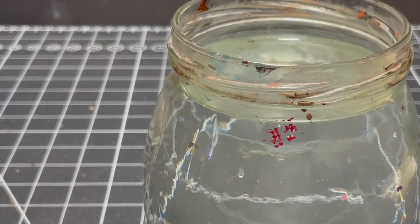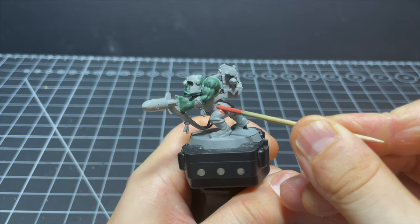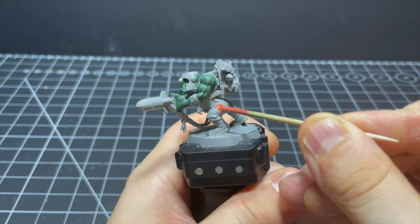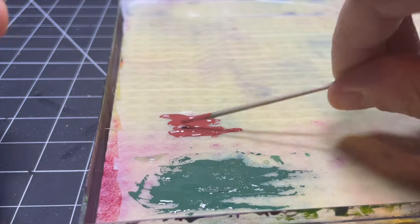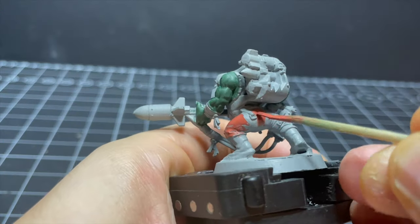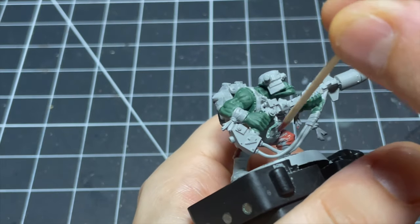After whacking on that first coat I'm riding high on a wave of pure ecstasy and I'm getting started on the trousers, slapping on some Tuscan Fur Brown at an alarming speed — like the Concorde itself is manifesting in my fingers. That is until I have to paint the hard-to-reach spots on the inner thighs.